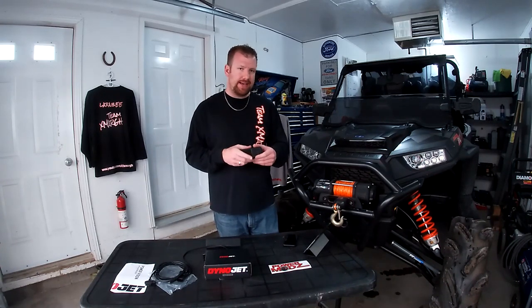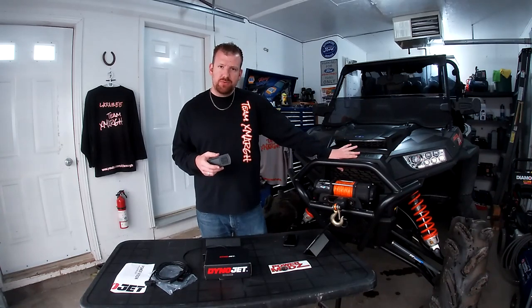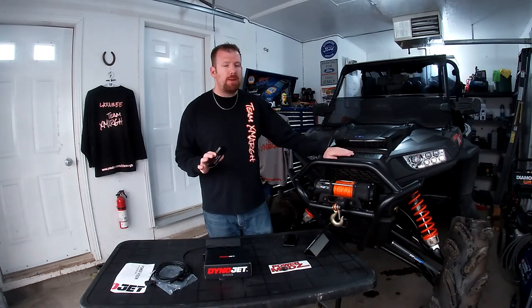You guys know I've been working on getting the turbo hood installed and the deflector to get more cooling inside this Razor, because cooling is always an issue. This tune is going to drop temperatures by 20 degrees — the fan on high comes on sooner, keeping this thing cooler and preventing it from overheating, getting that dummy light, and shutting you down in limp mode. That was huge for me. Also, I already run 91 octane ethanol-free gas in all my powersports stuff, and now I can actually take advantage of it because the timing is going to be increased.